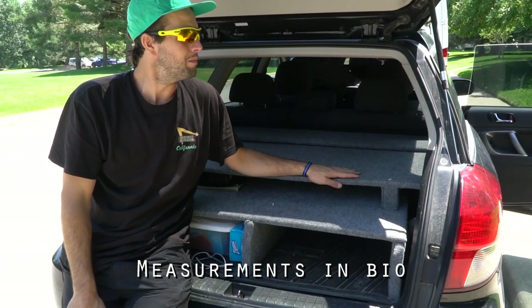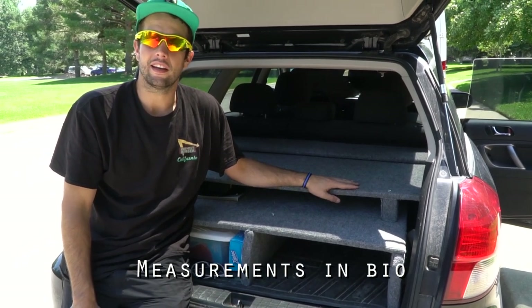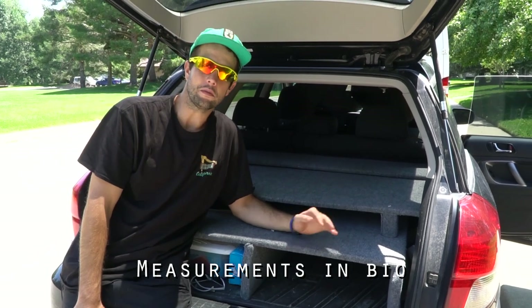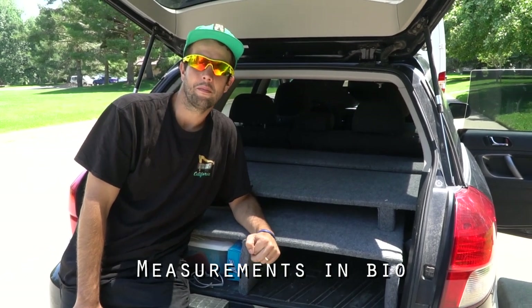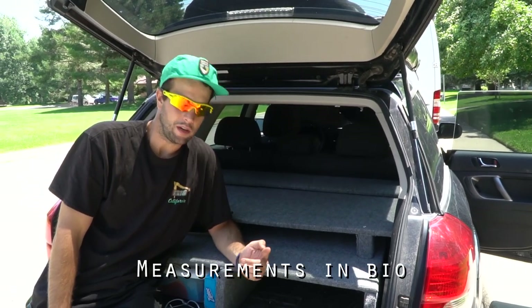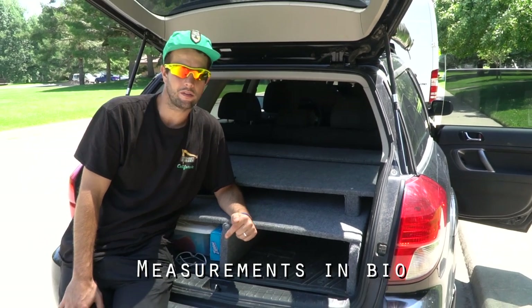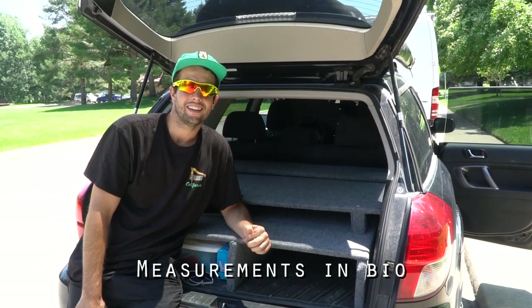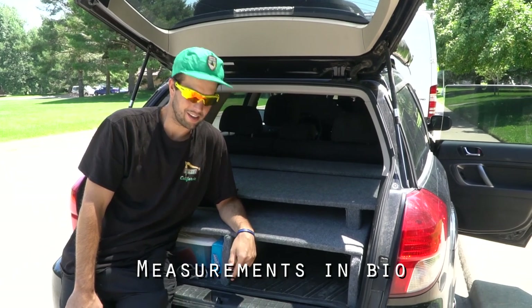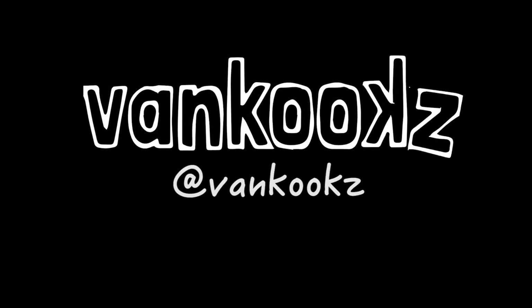That's it — we're going to take off because we're getting threatened with being kicked out of this private park. But thanks for watching. I made this video because people kept asking, so we're going to do more of those. We'll see you guys next time.